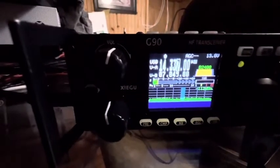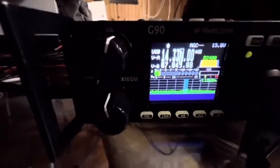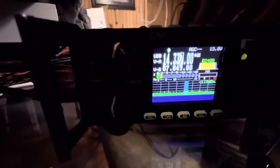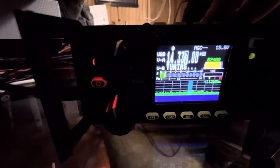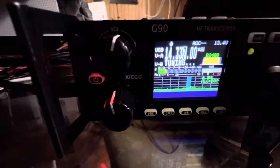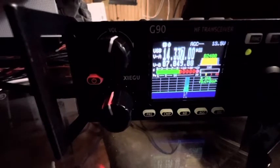So this is the 20 meter band on 14.337, an open frequency. I'll go ahead and tune. This is KEM4SVD checking my SWR.